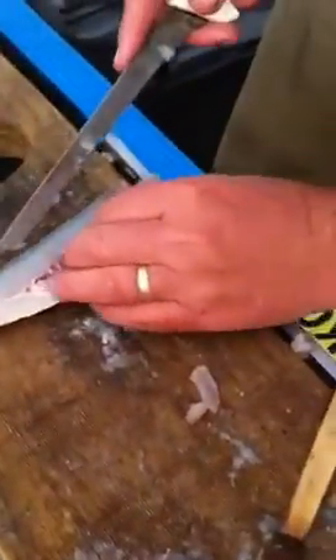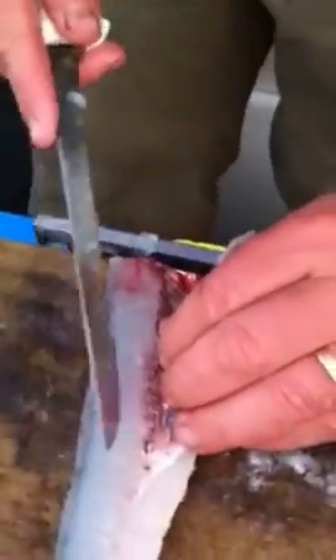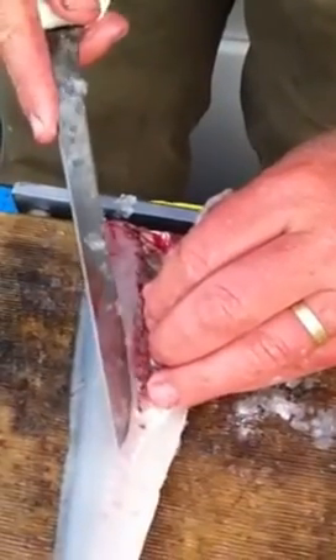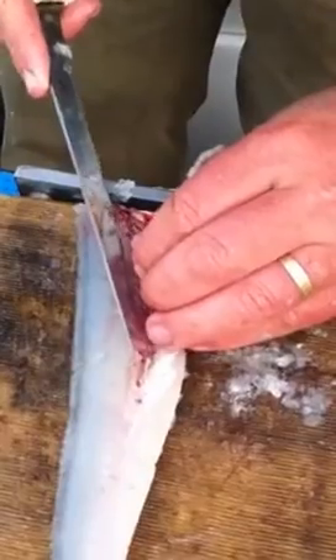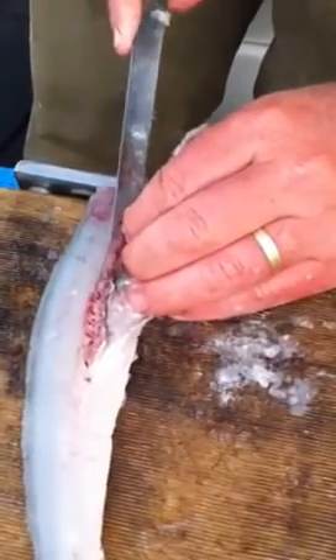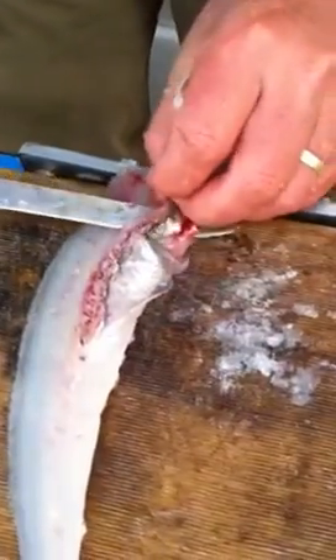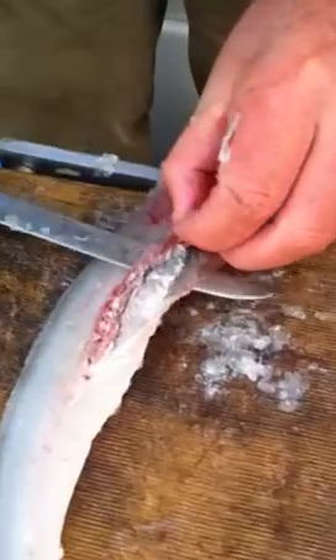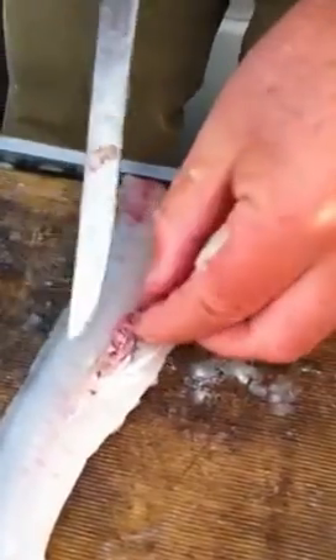Same with this side. Just run the knife in — you just want to cut, you'll feel the knife will just slip under them. This is the easiest side to do if you're right-handed. Just take them out.